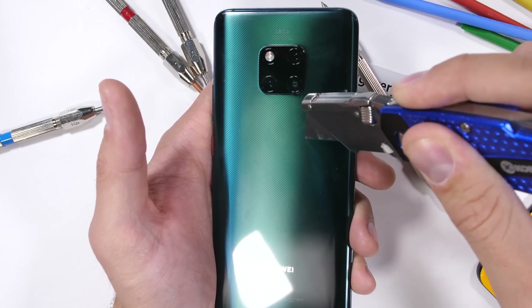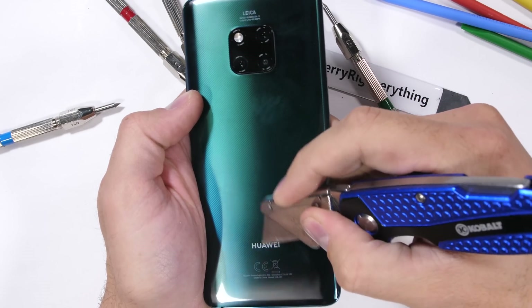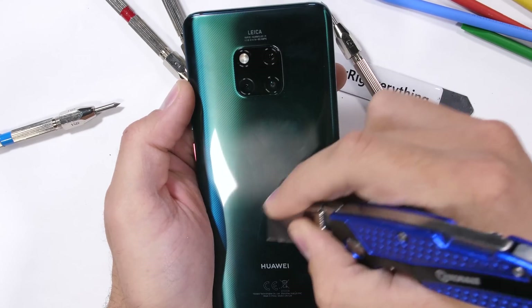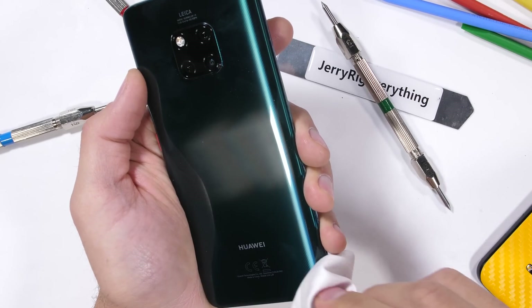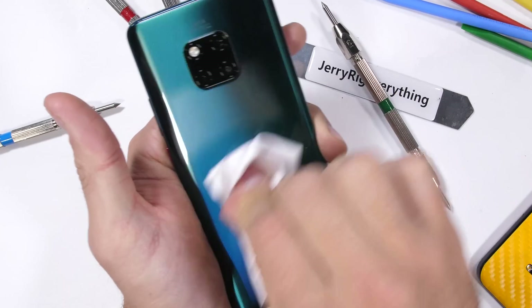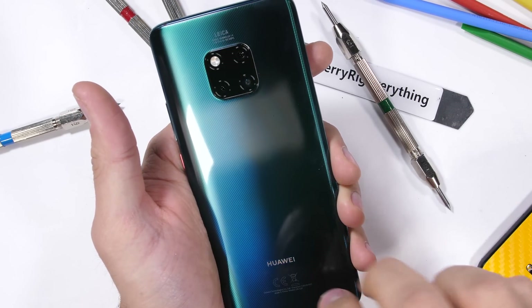This is pretty cool, and it's definitely going to be a thing on more phones in the future. Absolutely zero marks were left on the back glass panel. Huawei's textured glass holds up much better than the frosted Pixel 3.